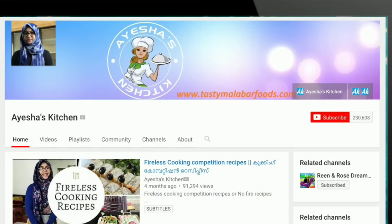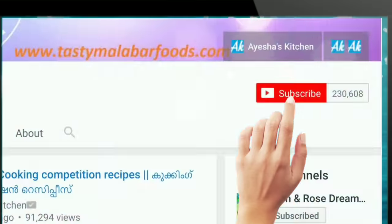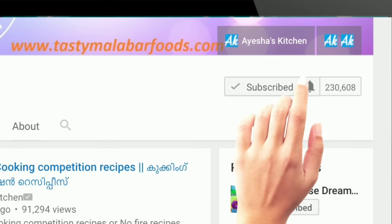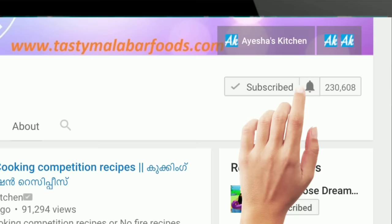If you are watching this channel, please click the subscribe button. If you are interested, press the bell icon so you will get a notification and will not miss a video.